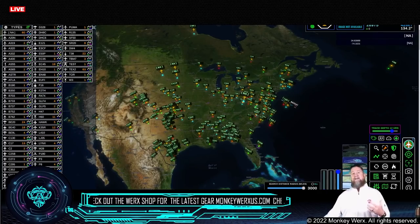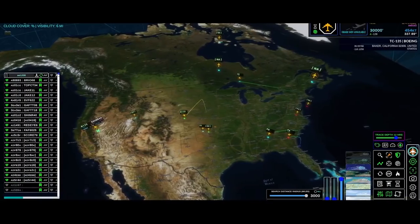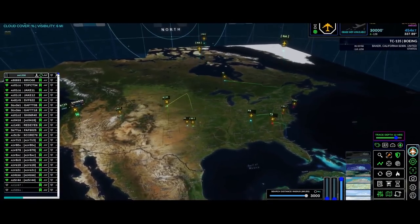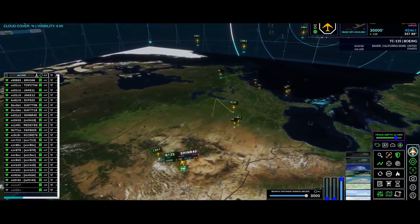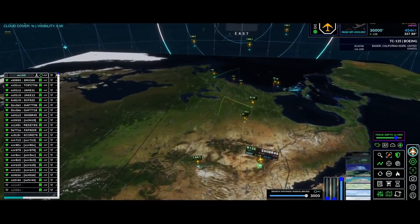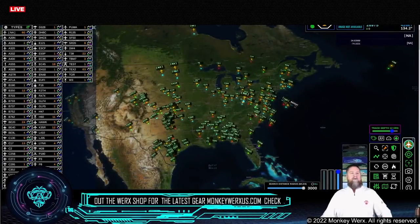Let me show you the U.S. watch list up this morning. A couple of P8s over the panhandle of Florida. We've got two sniffers up — the Shiner 40. I say sniffers, these are looking glasses — these are going to be RC-135s up over the region.